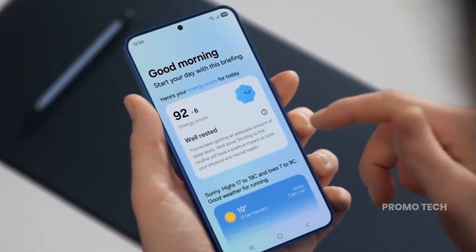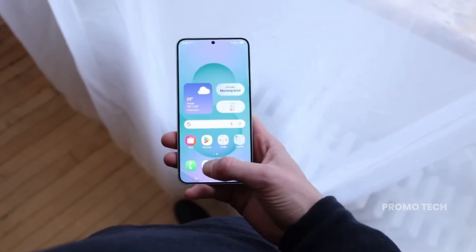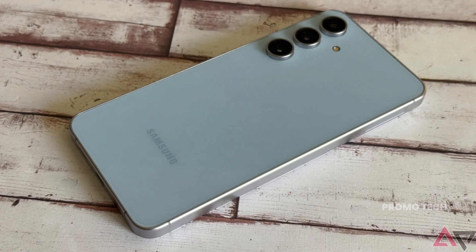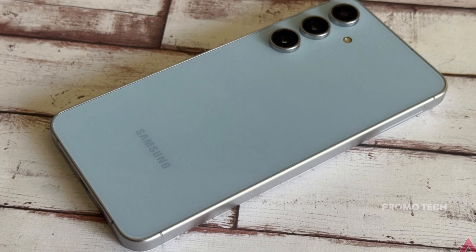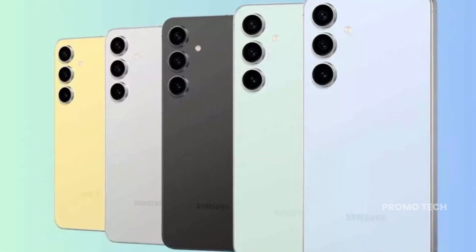What if the Galaxy S25 FE could secretly be packing a chipset no one expected, and it might actually be faster than Samsung's own? Sounds crazy, right? Well, that's exactly the kind of twist that's shaking up the fan edition lineup, and we're just getting started.